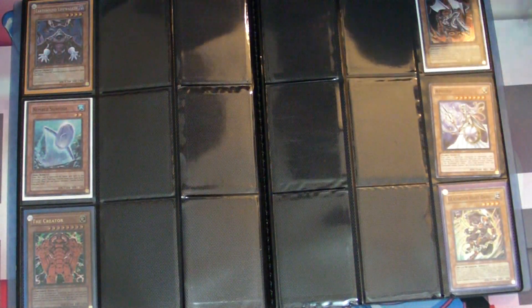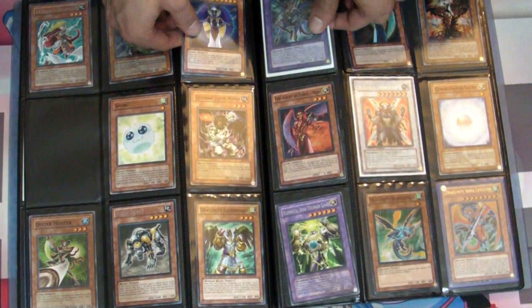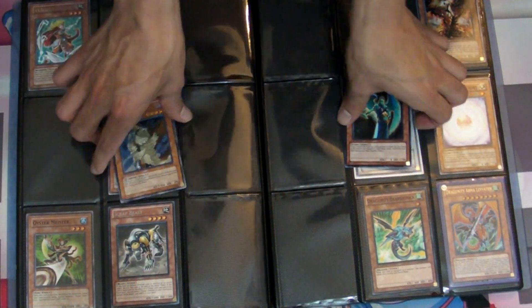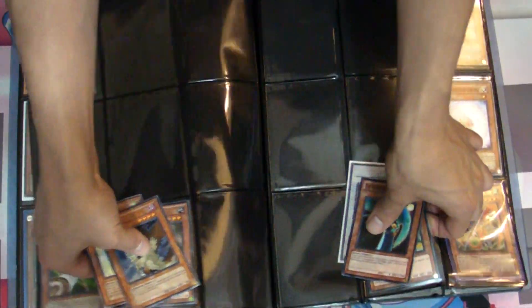I'm not going to sit and do the entire binder, but you guys basically get the idea. It's really helpful, especially if you have like six or seven binders and you're getting ready for a tournament. You'll save yourself maybe a half hour, so it's really nice.